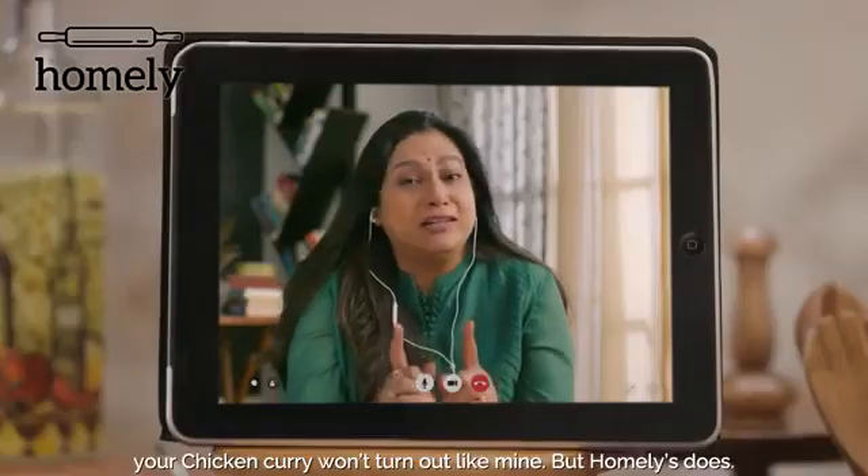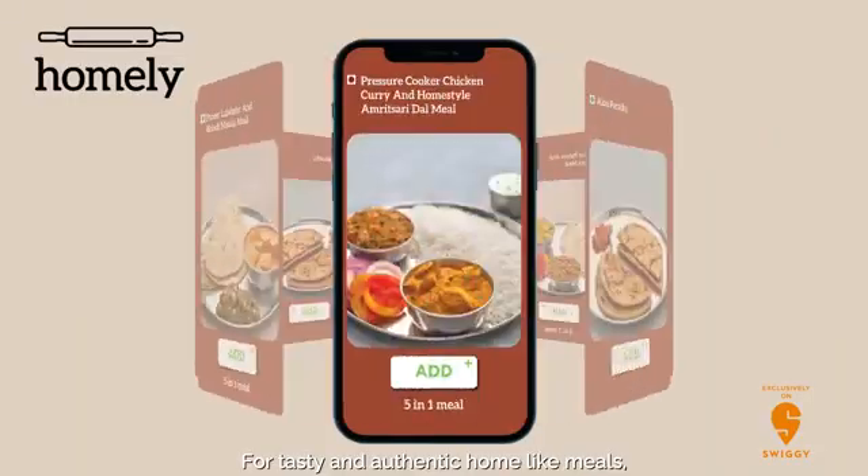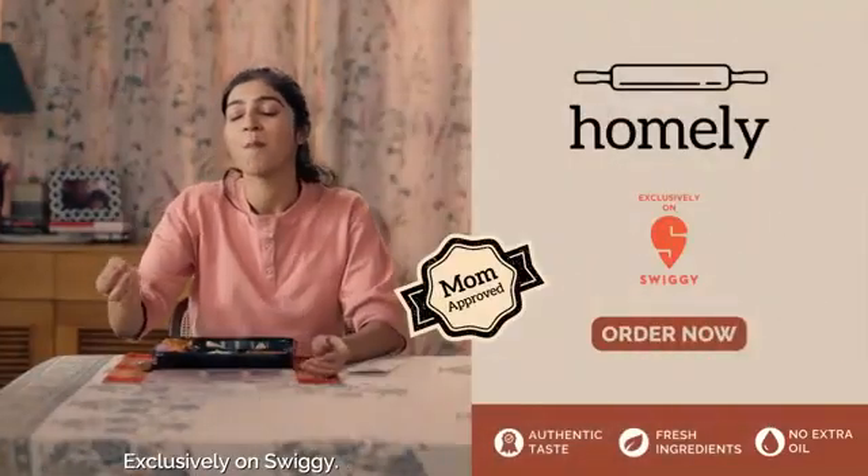Mom ya! Your chicken curry won't turn out like mine. But Homely's does. For tasty and authentic homelike meals, Homely — Mom approved, exclusively on Swiggy.